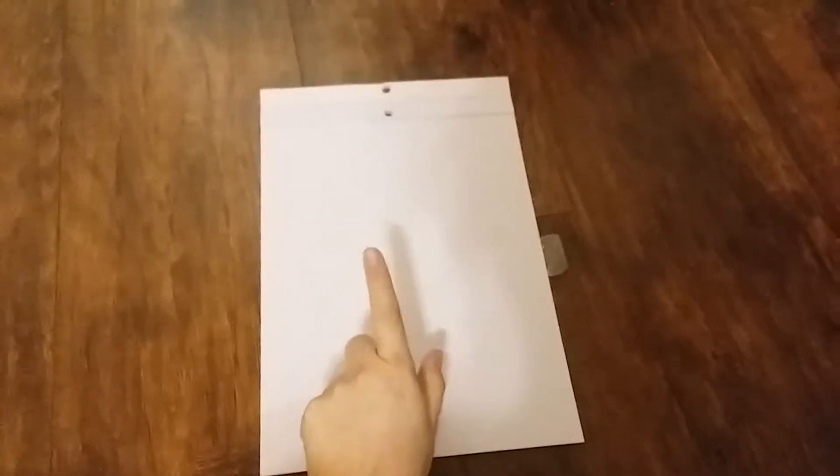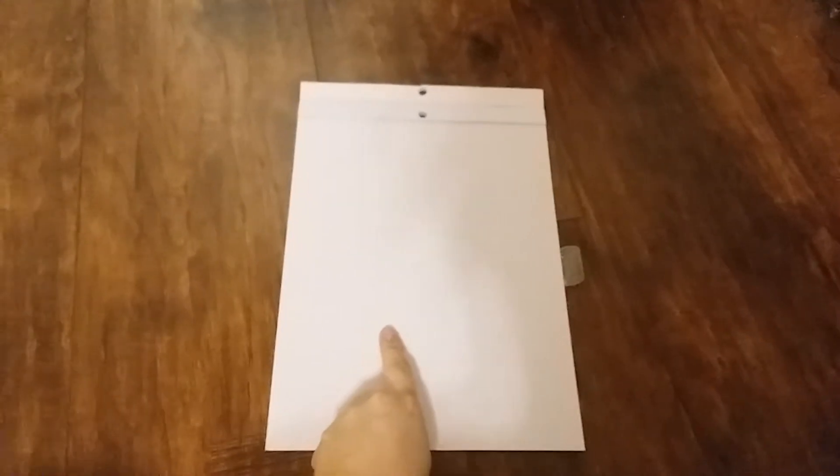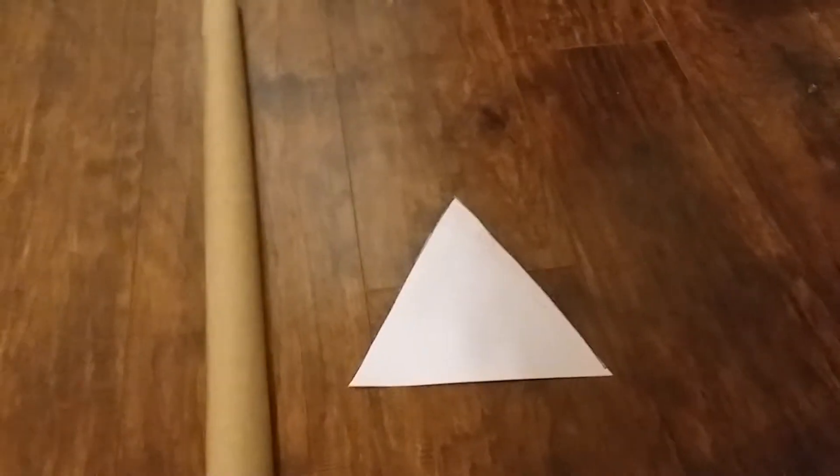The first thing you're going to do for this DIY is cut some triangles out of your cardstock paper. I will be cutting eight triangles today because I want eight flags for my banner, but it is completely up to you how many flags you'd like.